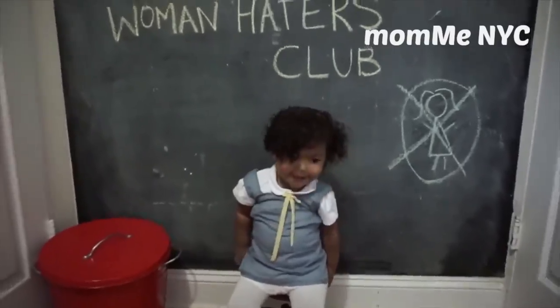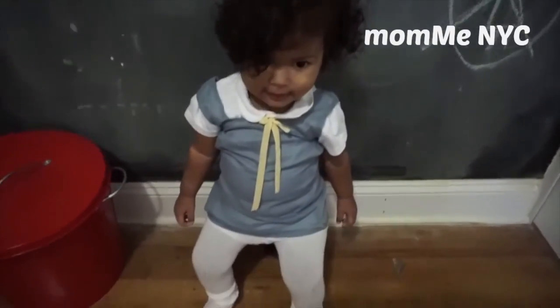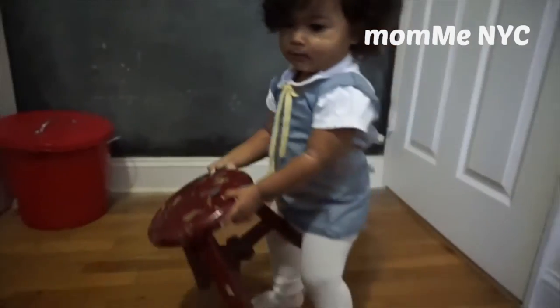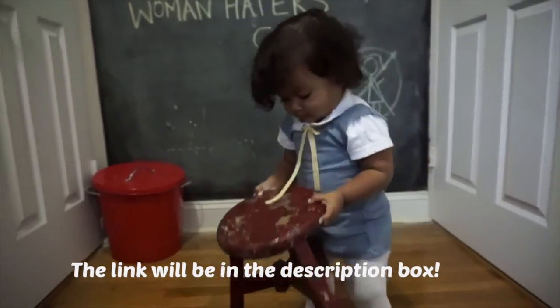This video was a collab with my cousin Len. She dressed her daughter Lina up as Darla and she is just the cutest Darla! If you would like to see how she put that look together, please check out her channel MommyNYC, and don't forget to like and subscribe.